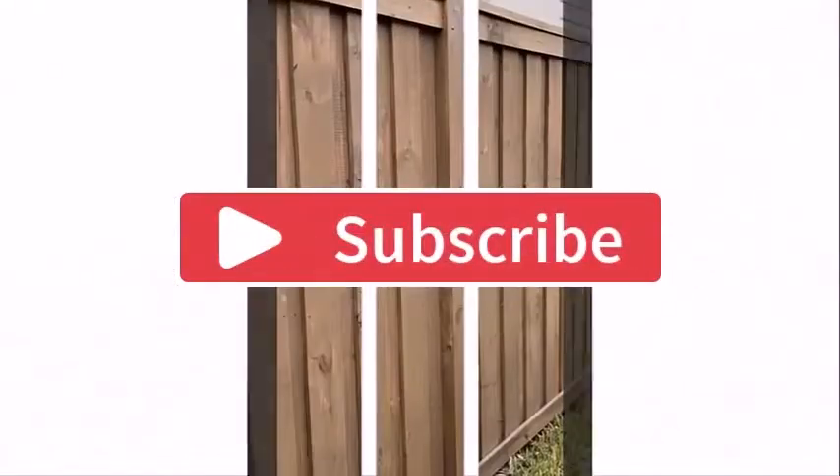That's all for today's video. Hope you enjoyed it. If you did, please like, share, and subscribe to my channel, and let me know your thoughts in the comment section below. Thanks for watching. Bye.